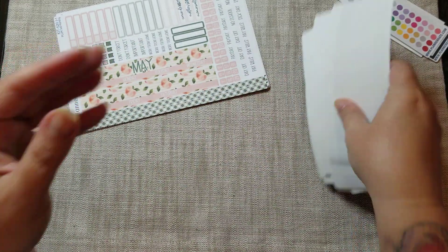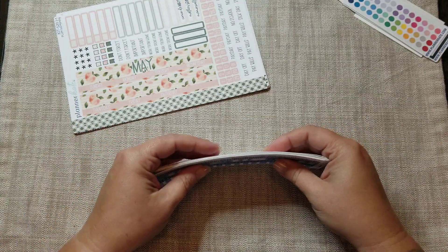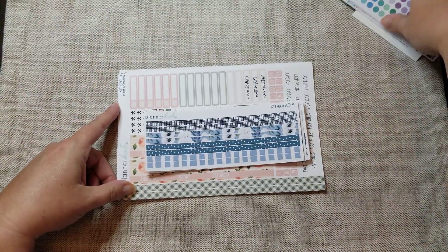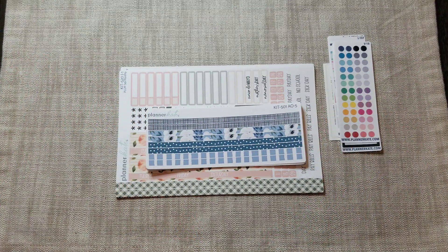This one matches the October that's in my planner now, and this will match next month for November. So what I decided to do was get extra thin washi to go on those dashboard pages. I've also since considered trying to get some of the dashboard pages for the Plum Paper that have the three circles, because I may not order the neutral dividers — I really like the colorful tabs. I think I'm going to try and make that dashboard work.